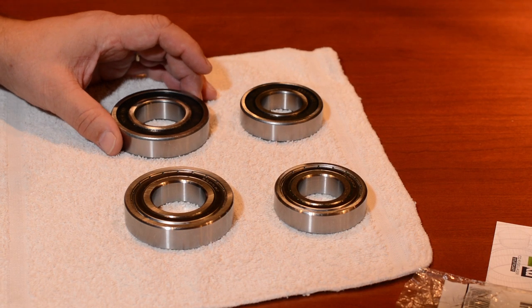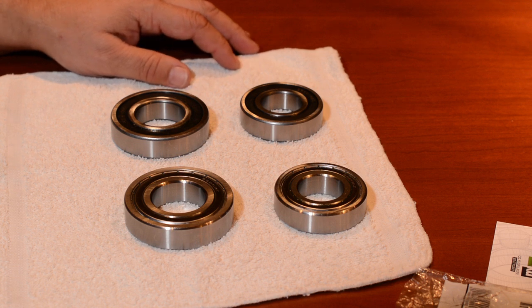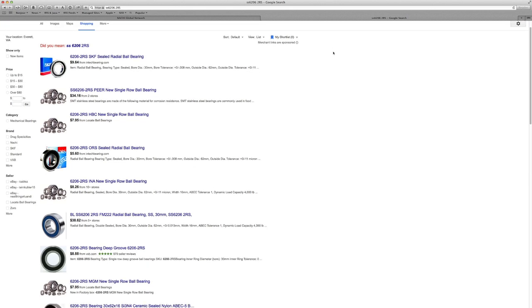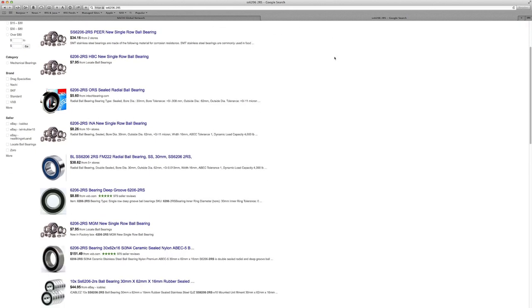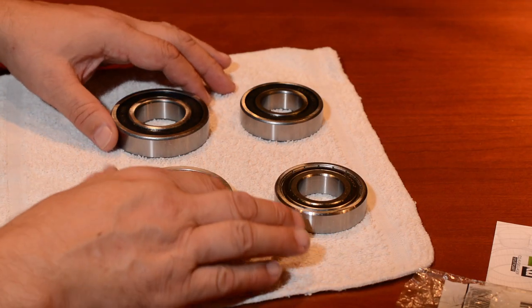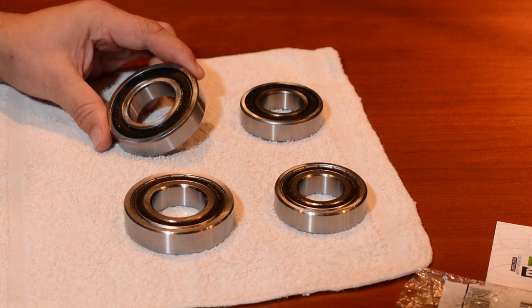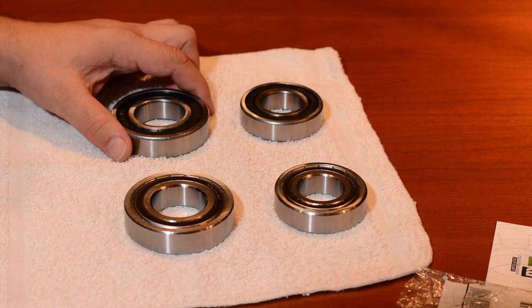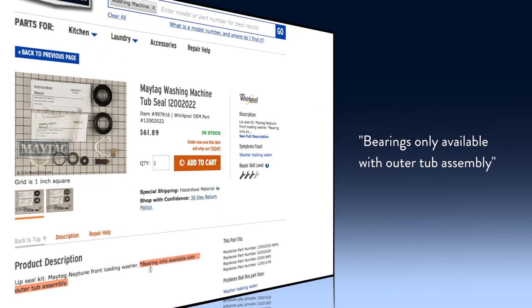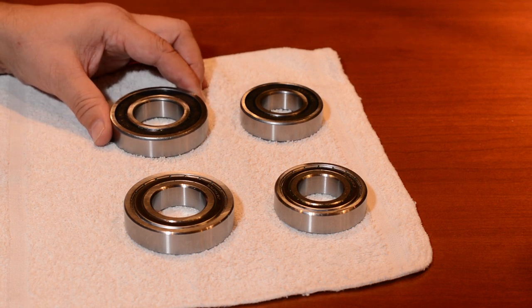If you look for bearings online — just Google Whirlpool or Maytag Neptune front loader bearing replacement — you're going to get literally hundreds of hits of people claiming they have sets. The bearings themselves are very standard: 6206 and 6207 versions. One thing about Whirlpool: they do not make an actual OEM bearing. You actually have to replace the entire drum assembly to get the bearing, which is kind of interesting.